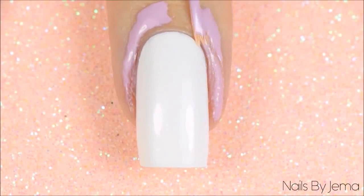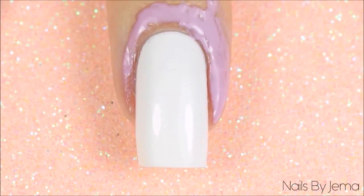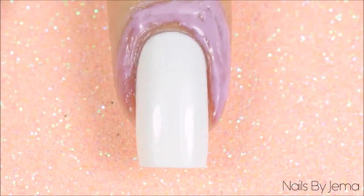Apply the peel off barrier to your fingers and let it dry, or if you're using tape, apply that. I'm using Liquid Palisade by Kiesque, but you can use whichever one you have, or I have a tutorial here on how to make your own.